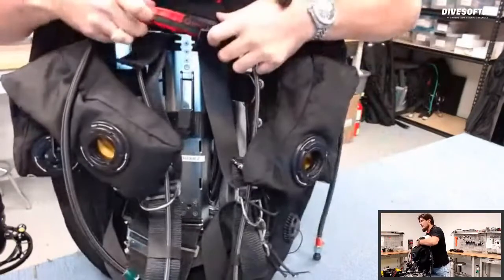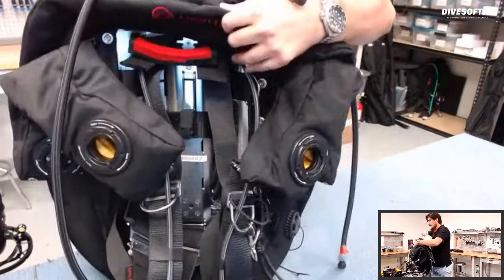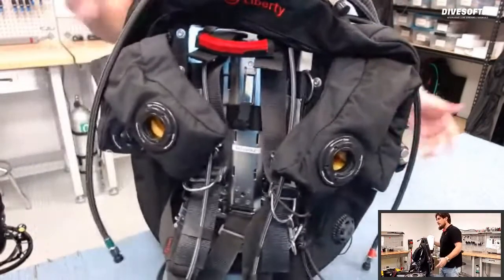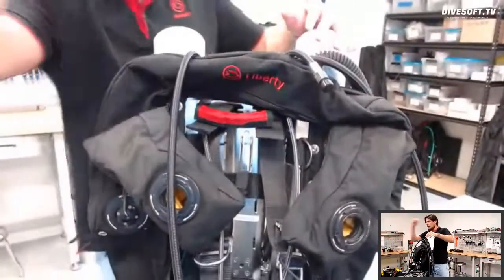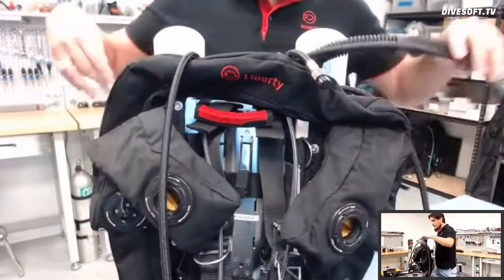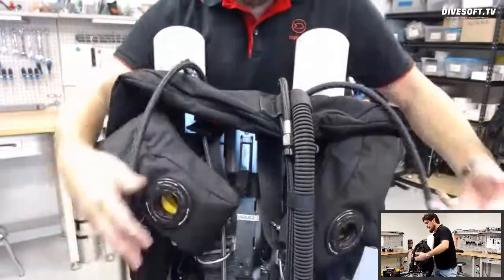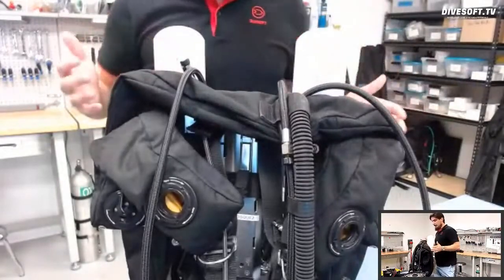Also, Jacob mentioned this handy handle — I like to keep it on my front side of my wing, but it can go either way. So we have the counter-lungs attached to the back mount unit. When doing this for real, we'd be following our checklist. These are our hose connections for our manual add valves — I like to put green tape for oxygen and red for diluent. And this is our automatic diluent valve connection.